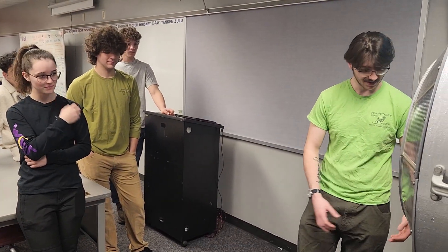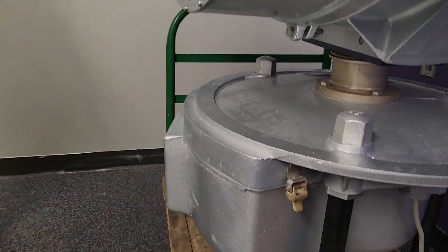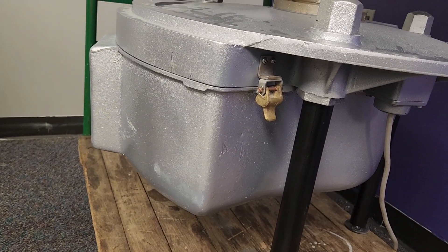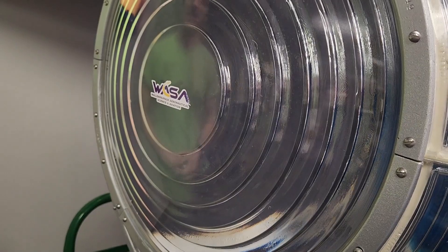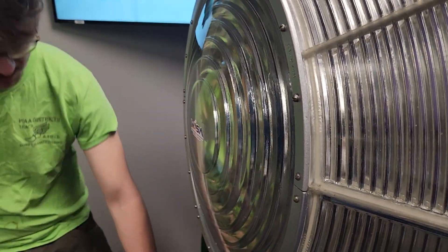We got everything in the bucket here, wrapped up, and wired it — that's where the motor is. I did blow a circuit in Mr. Greenberger's room when I first wired it, but after we fixed that it was running.